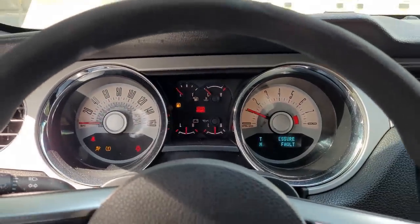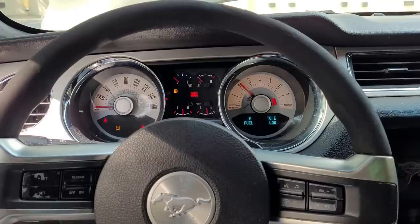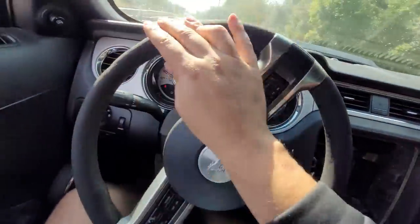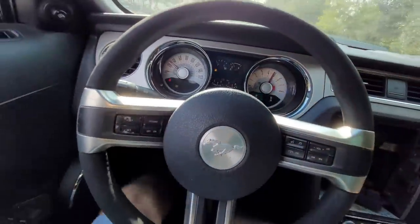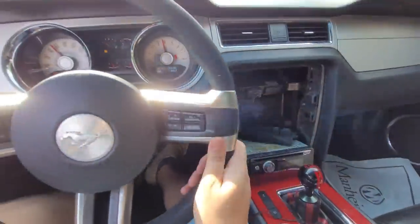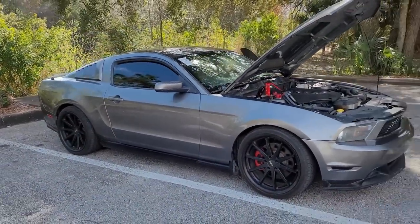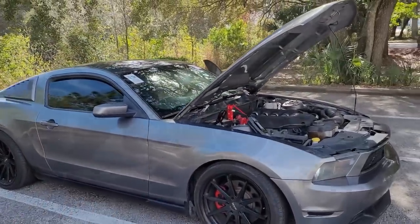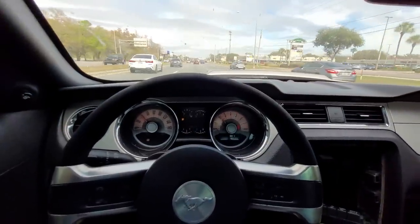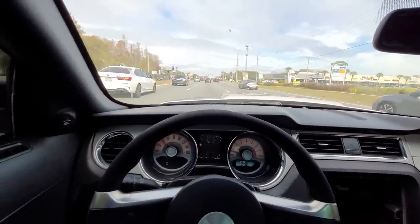It cranks right over. The engine in this car is solid and I couldn't even find any leaks anywhere, but it was on the first drive I figured out why this car was sold so cheap. I'm going to skip fourth - let me show you what happens when I go to fifth. You hear that? I don't have a fifth gear.